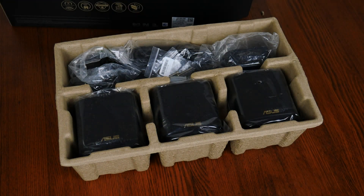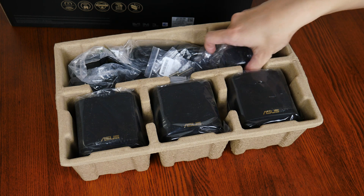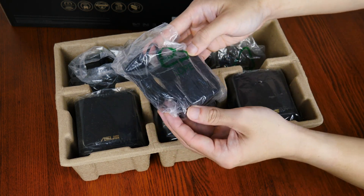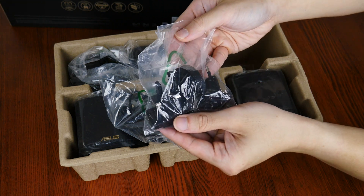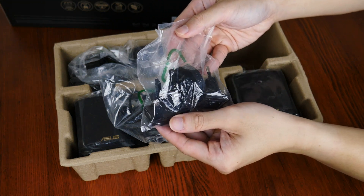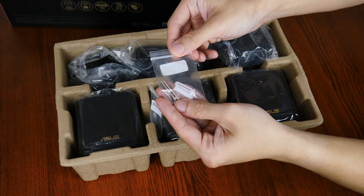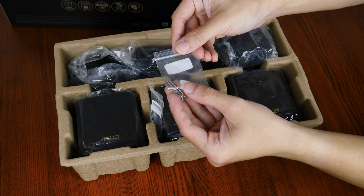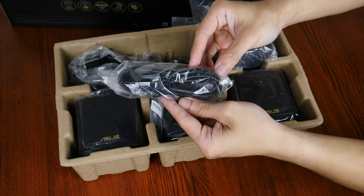As you'll have noticed from the packaging, Asus sent over the 3-pack version of the XD5, which according to the brand provides enough Wi-Fi coverage for up to 5000 square feet, or 465 square meters of space. As such, we get 3 power adapters and their accompanying power plug adapters for use with different types of wall sockets, depending on which part of the world you reside in. We also get 3 packs of wall mounting hardware that allow you to mount the XD5 units on the wall if you so wish, and these are rounded off by an ethernet cable.